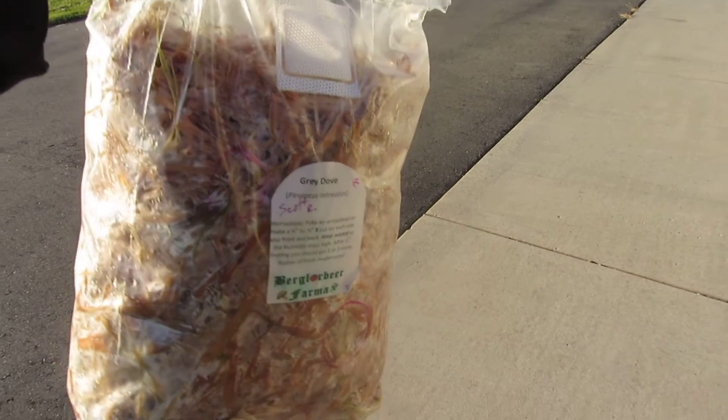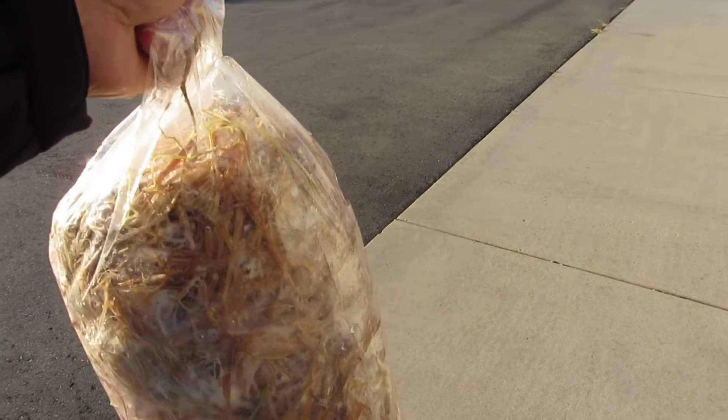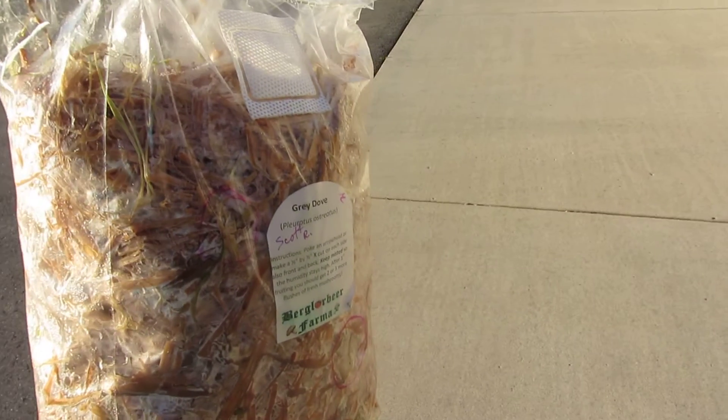It's day one since I popped open the bag. I'll continue to update. That's all for now.